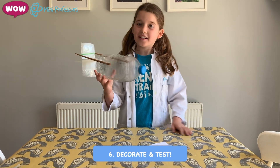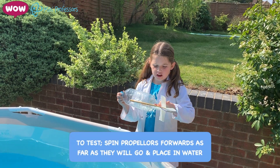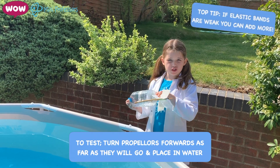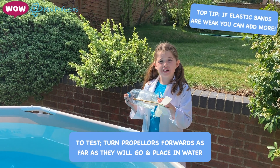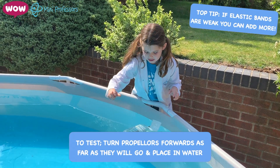Now we're going to go outside and try it. You need to spin it forward as far as it can stretch. And then once you think it's done, you put it in the water. But as you can see, we've got two elastic bands, because our one elastic band wasn't that great. So if it doesn't work as well, put another elastic band. Spin them and then gently place it in the water.